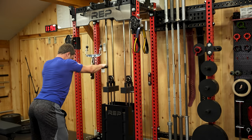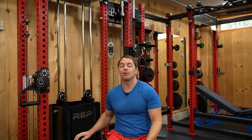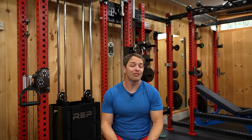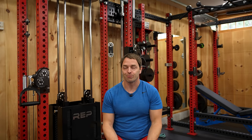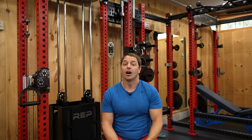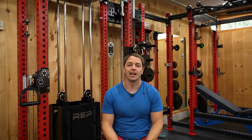There are some trade-offs with creating such a compact unit, and as Rep admits in their own video, you can't set up against the Aries for incline bench. That didn't stop me from trying, but they were right. If you have a six-post rack and spotter arms, it's not a problem as you can just incline bench outside the rack, but with a four-post, it's not going to happen.